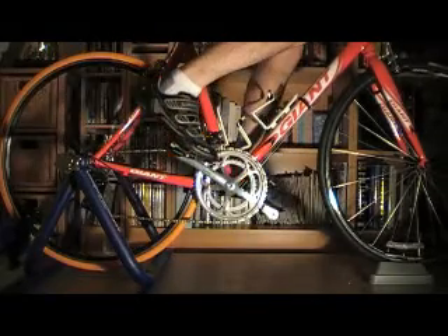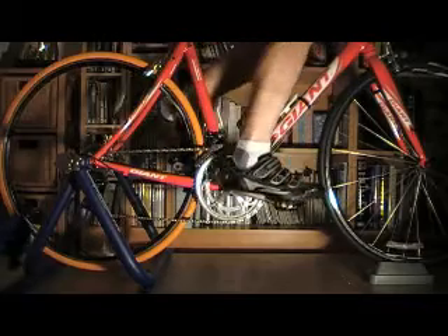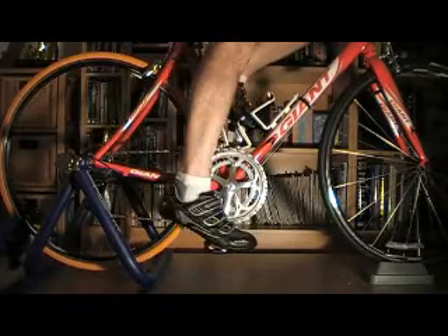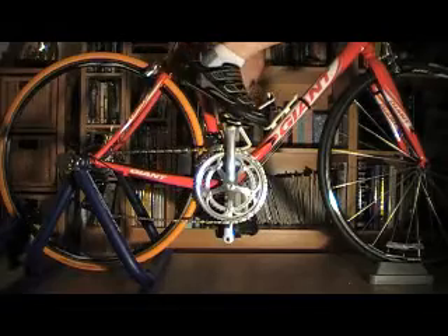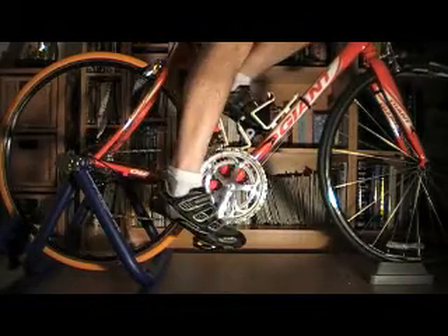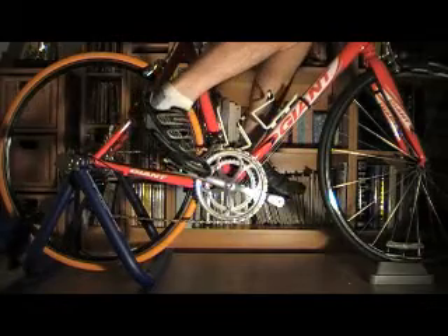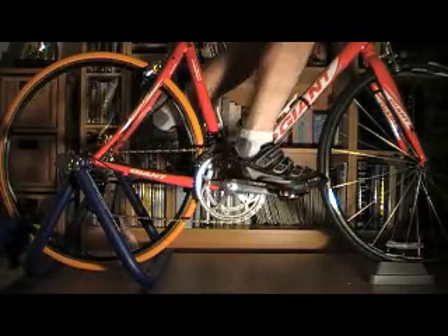I know that I'm on a static trainer, and you can see quite a bit of frame movement up and down as my weight is transferred. You would expect that but it is quite marked. The other thing that surprised me a little bit looking at this is the amount of movement in the lower part of the chain.